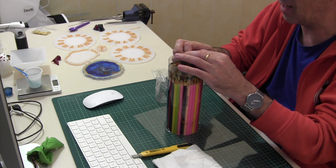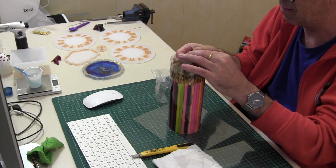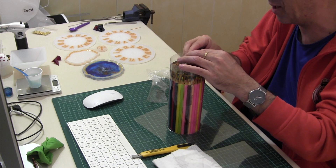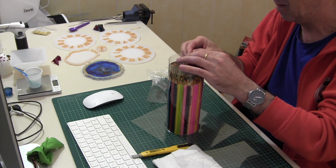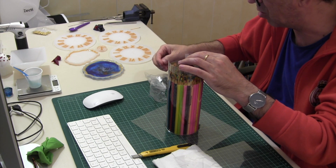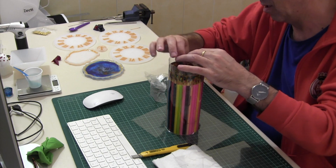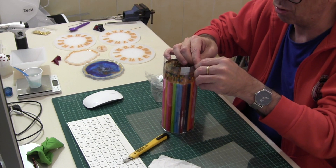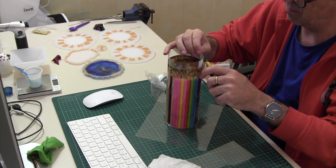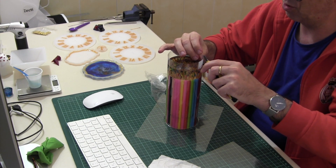Cuando tengo el molde creado, le meto agua para saber si tiene alguna pérdida, y la verdad es que cada vez que he hecho uno, casi siempre ha empezado perdiendo. Pero luego, poniéndole silicona caliente, se tapan todas las pérdidas o los goteos que pueda tener. Me estoy moviendo como loco para quitar este celo, que no consigo encontrarle la junta.